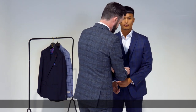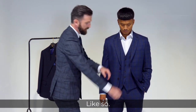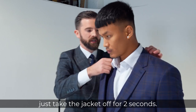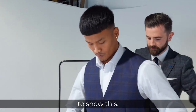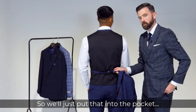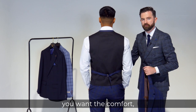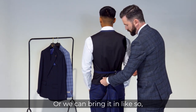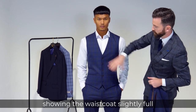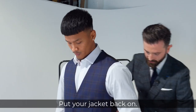Then you look at the waistcoat — always with any waistcoat the bottom button is always undone. With the waistcoat it's got a bit of shape, but at the back of all our waistcoats we've got an adjuster. If you have a wee bit of extra here and you want comfort you can leave it out, or we can bring it in to add a bit of definition — showing the waistcoat full at the chest and taking it in at the side seams.